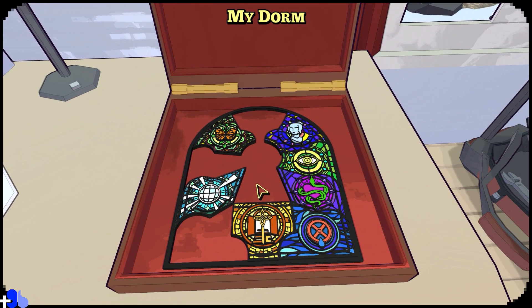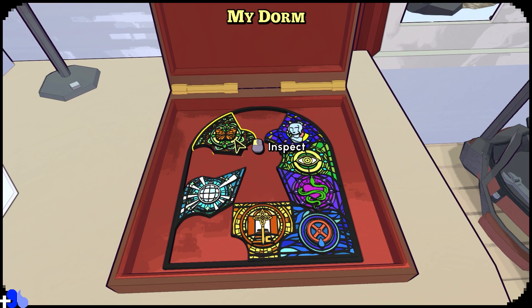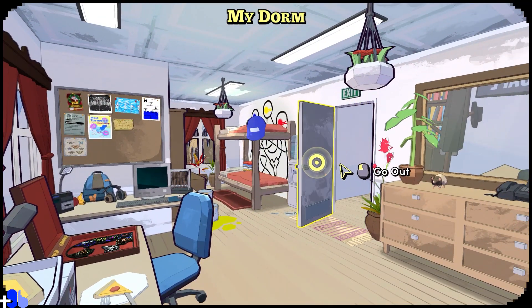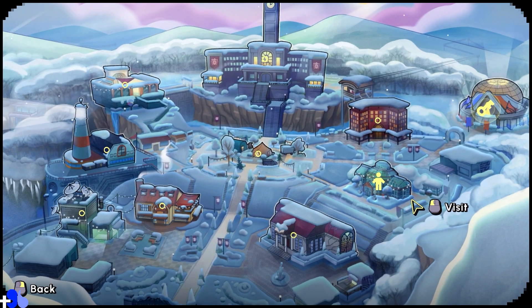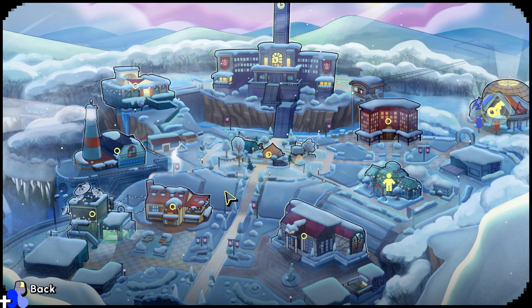It looks like we got one, two, three, four — so there's 10 badges total. We probably get three more and then something else, but we will hit that up in the next video. Thanks for watching!